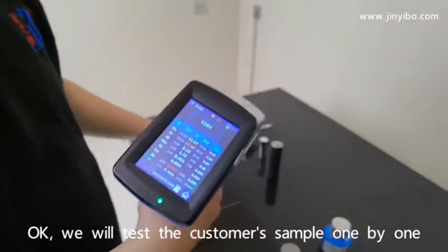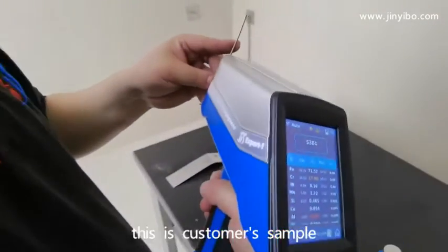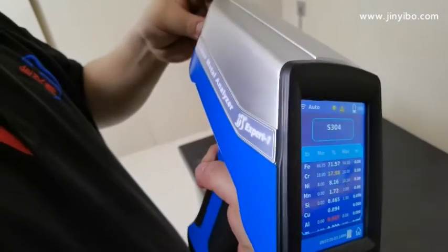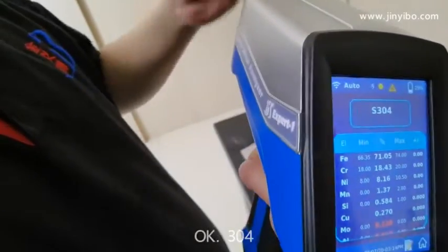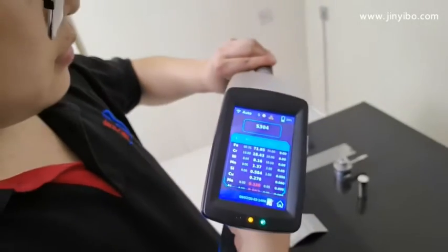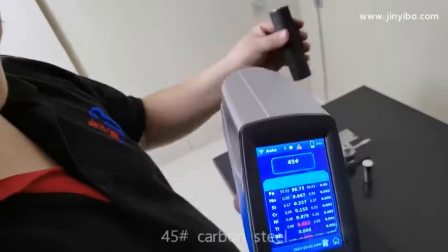Now we will test the custom samples one by one. Test the custom sample. Okay, 304. 45 carbon steel.